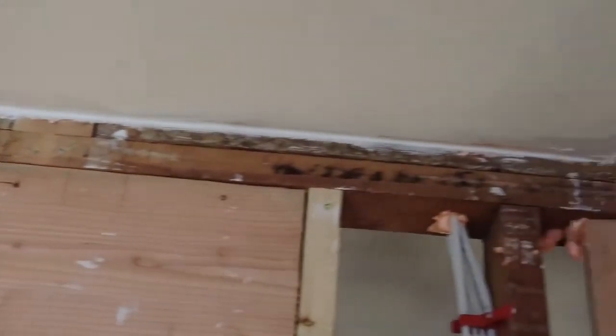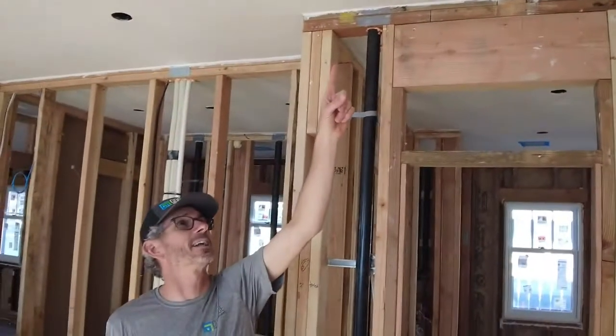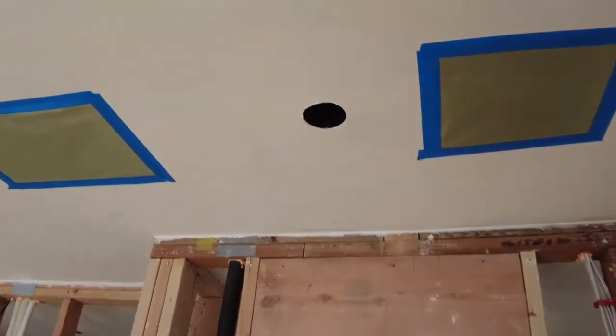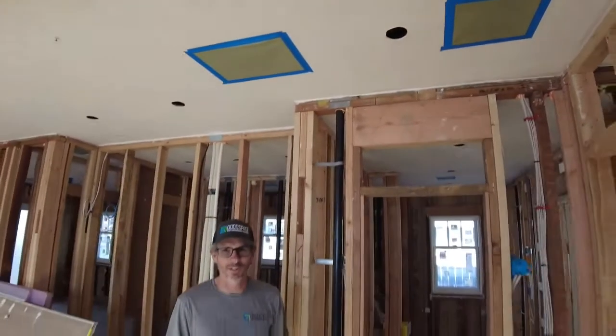These pieces of paper — that's where we've got ducts, so we wanted to seal those off. The holes up there, the can lights, are a nice can that actually does have a gasket and the box is pretty well sealed. But the air barrier will get up there and get any joins in the sheet metal.